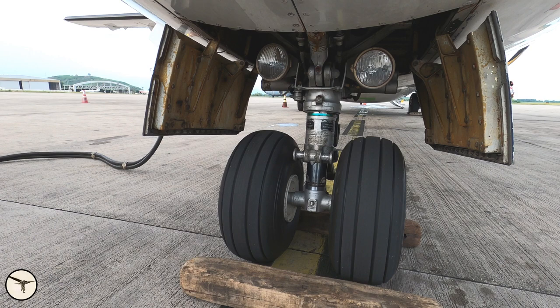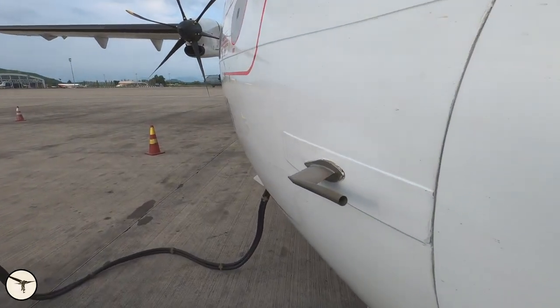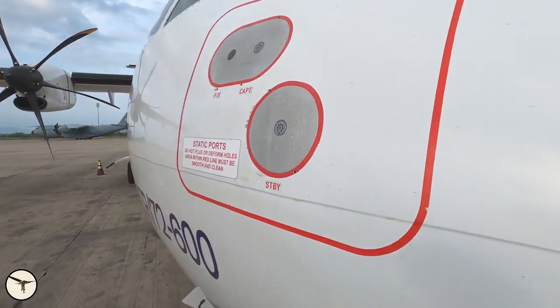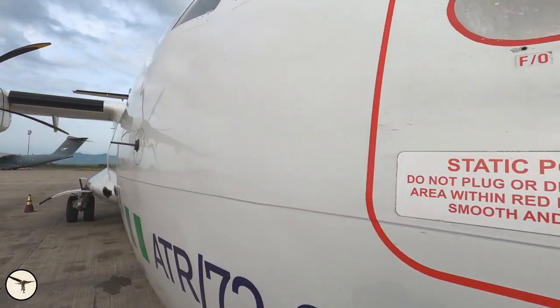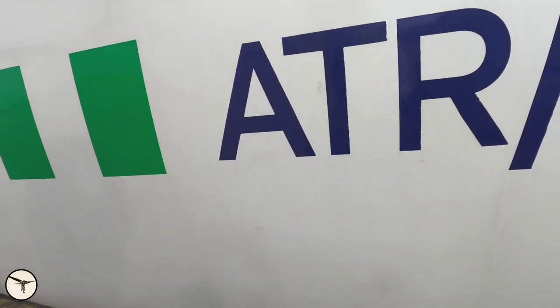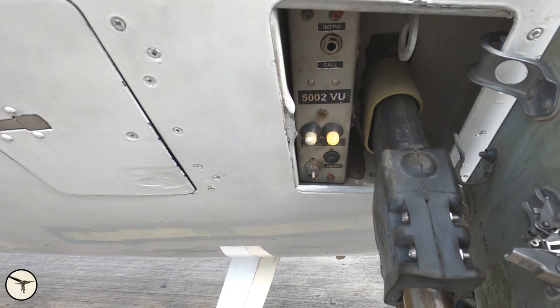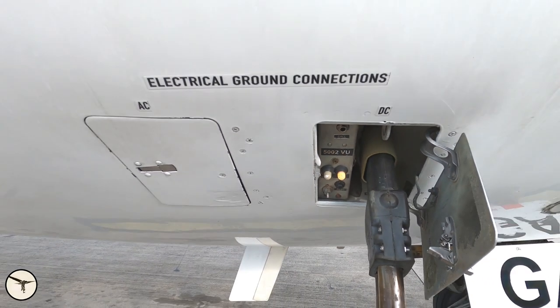The nose wheel has two wheels and two taxi and takeoff lights. Check the tires, the oleo leg, and check the condition of the doors — there are four doors. Two of them are open now, and ahead of them are two other doors which are open when the landing gear is extending or retracting. Here is the pitot tube on the first officer side, and the static ports. Here is the angle of attack sensor for the first officer side. Below are connections for ground power — right now we're receiving 28 volt DC power, which is the standard power supply for ground operations.